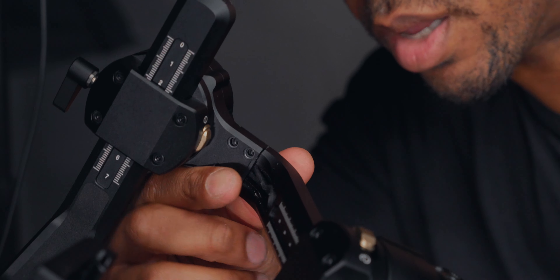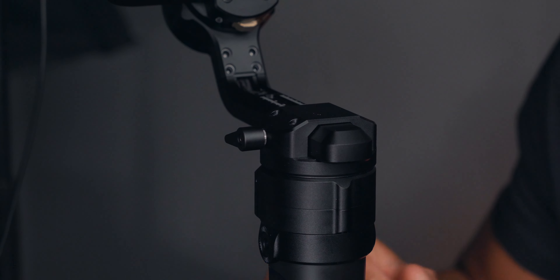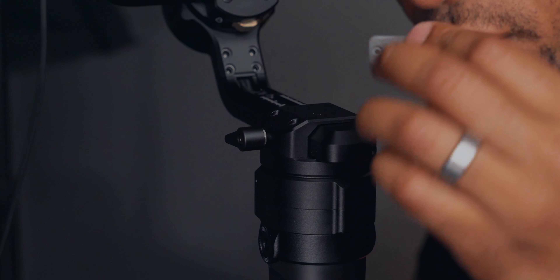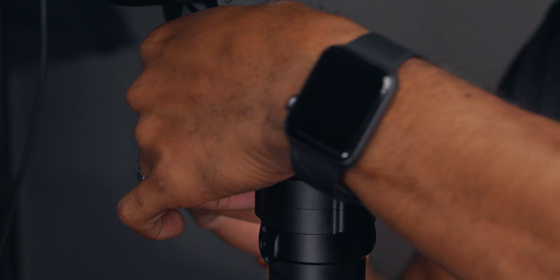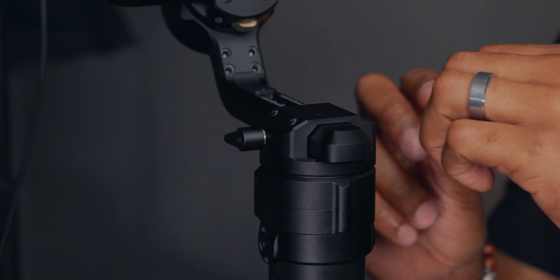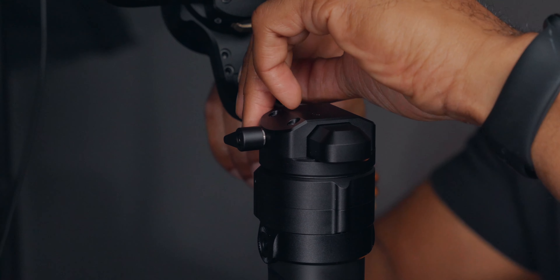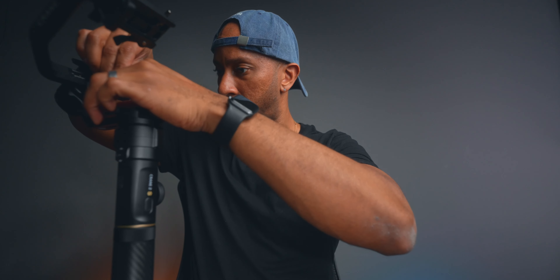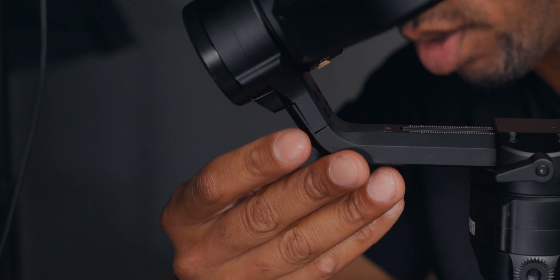This piece right here at this angle was a little bit harder to get, but once I just pushed the wiring down I was able to get that bond. The next thing I'm going to do is put this cover back on.